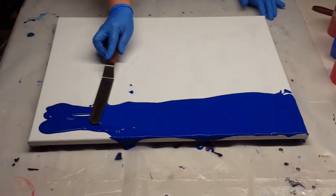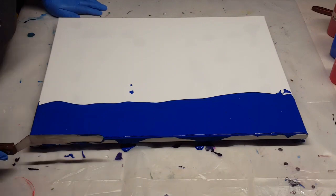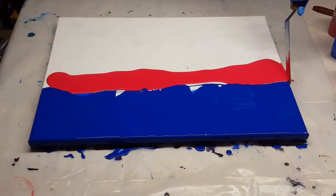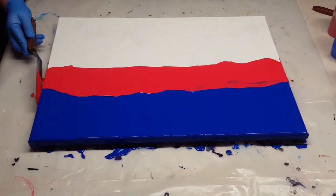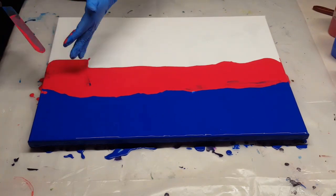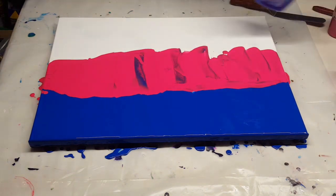So first things first, I'm going to cover my canvas. Now this is an 18 by 24 inch canvas. I'm going to cover it with shades of red and blue. So that first blue there is one of my favorites — it is Liquitex Basics Phthalo Blue.